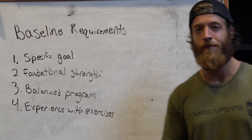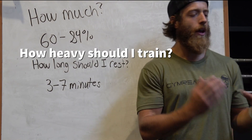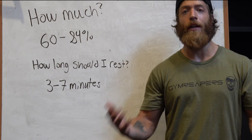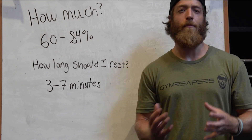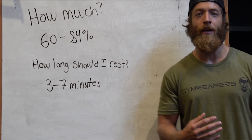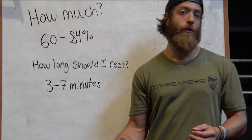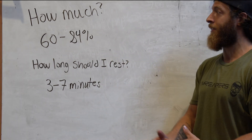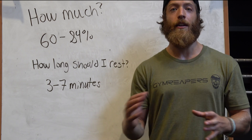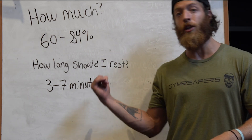Now let's dive into the programming — the how of PAP. You're probably wondering how heavy the conditioning exercise should be and how long to rest before the subsequent exercise. An old-school approach used shorter rest times, but research has moved away from that. Instead of going very heavy, research now suggests a range between 60 to 84 percent of your 1RM is generally a good bet, rather than loading so heavily that it actually fatigues you for the subsequent set.